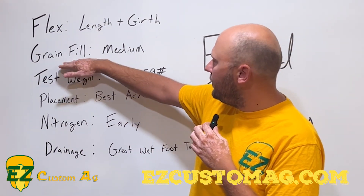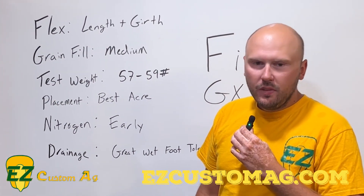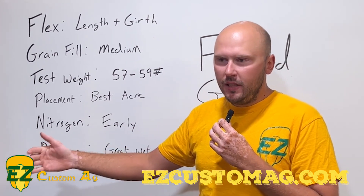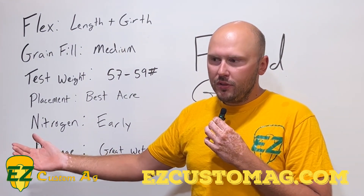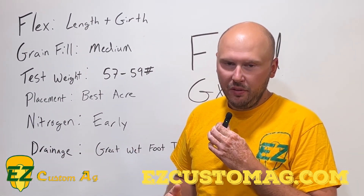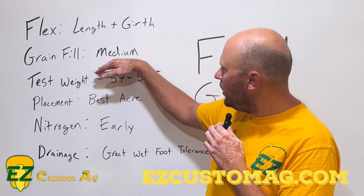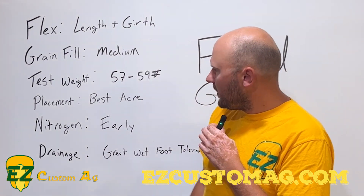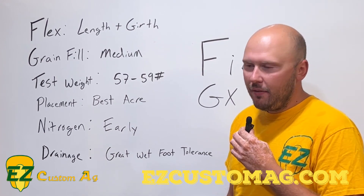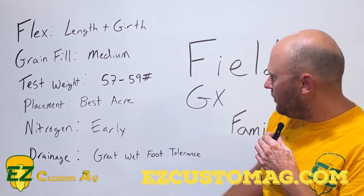When we look at grain fill, I think that's something very interesting that not many companies look at. These Family A's have a medium grain fill time, so it doesn't have to have rain all the way to the end, but we need to be a little bit nervous if the rain is cutting off at the end of July and we're hoping to fill those kernels all the way through August. Test weight is phenomenal on these products — 57 to 59 pounds, definitely above average — and great test weight and grain quality with the Family A's.